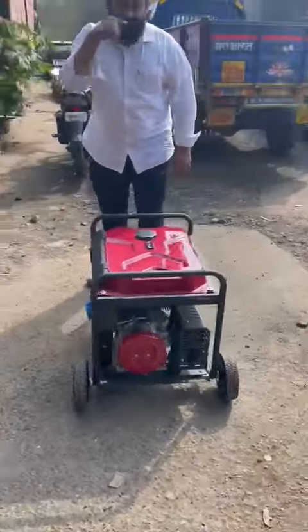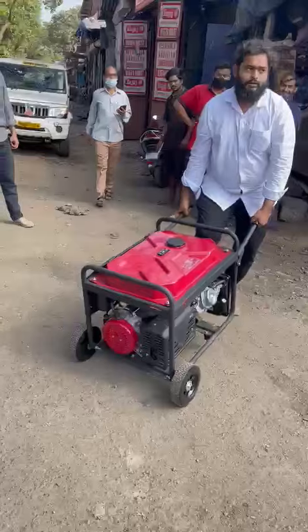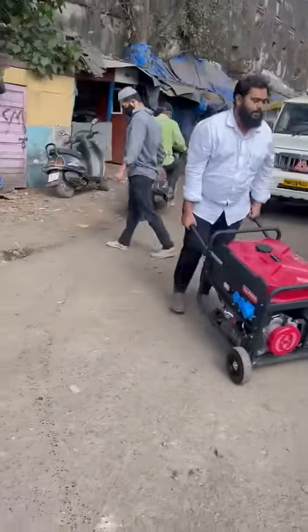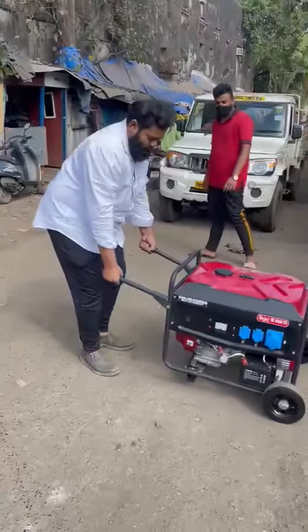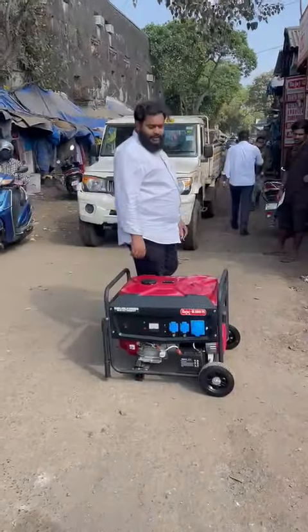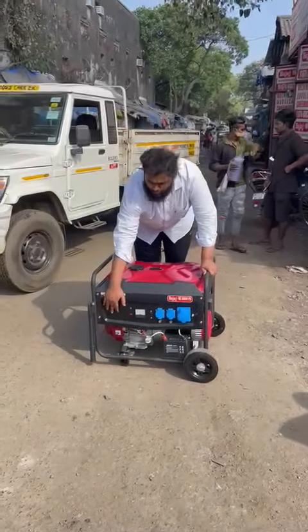It can be moved from one place to another. This ultra compact petrol generator set can be started by recoil as well — I'll start it and show you.